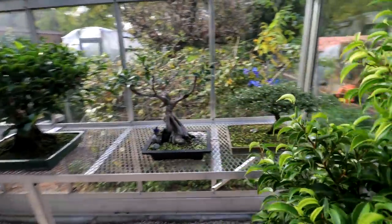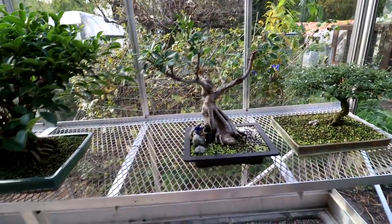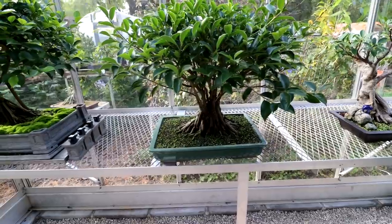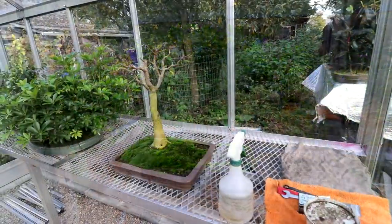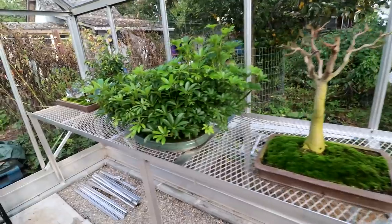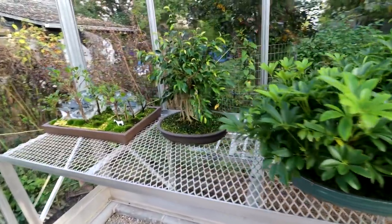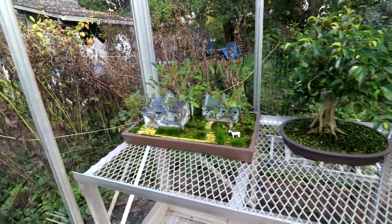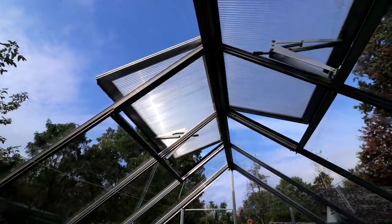On my left hand bench here I have my Sarissa, the Ficus for auction, my Ficus Fancy, Ficus Microcarpa, and my Ficus Microcarpa that I grew from a seed. On the right hand side I've got my Ficus Religiosa, my Schefflera clump style, my Ficus Benjamina that I repotted this year, and my Cityscape Pinging. The automatic vents are doing a fantastic job.